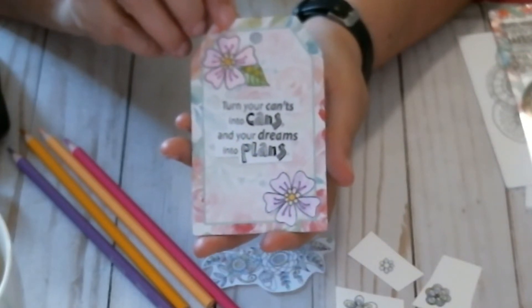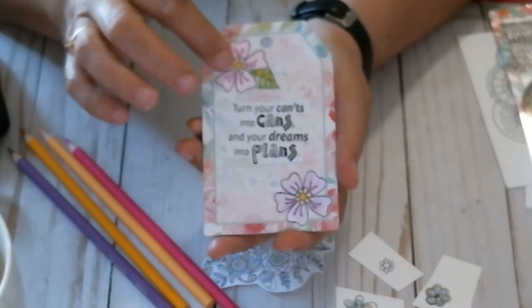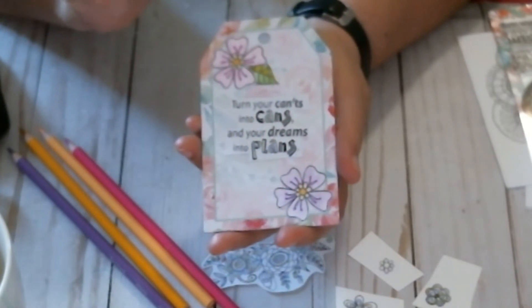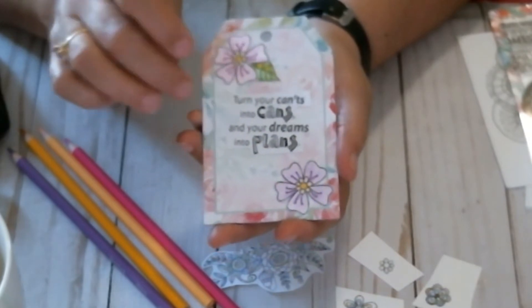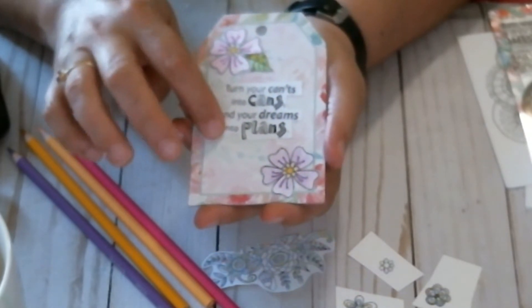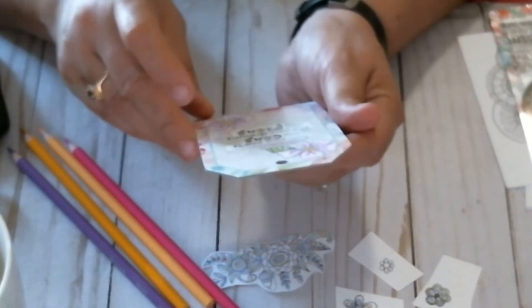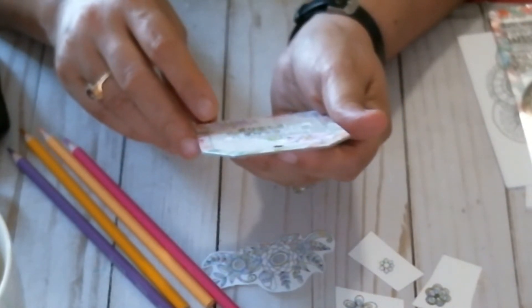Here is the finished tag. I colored the two flowers, put the little leaf underneath there like that, and then I stamped and fussy cut around this saying.